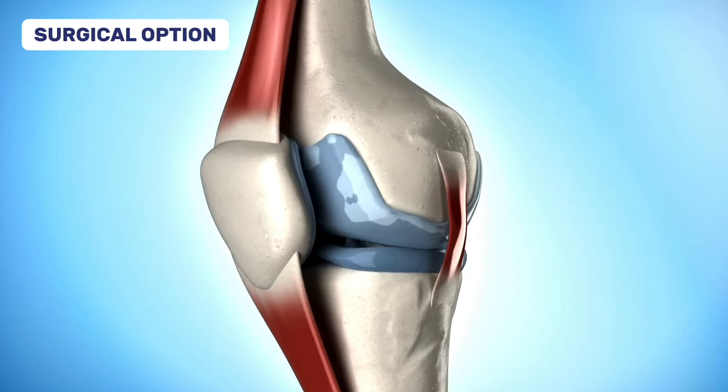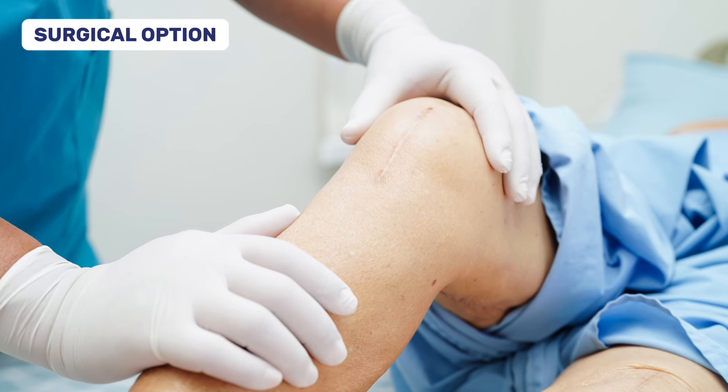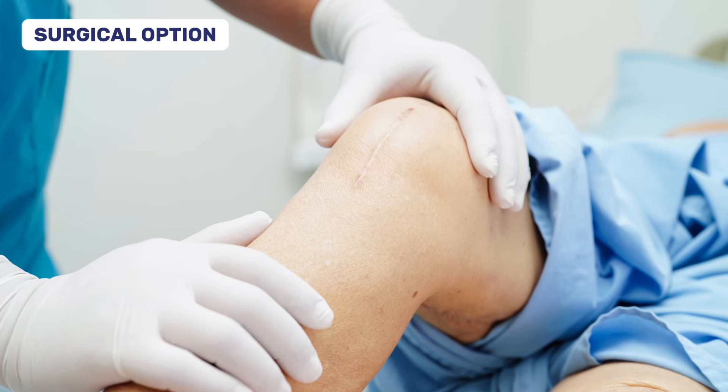The third option is surgery. This is normally for more moderate to severe osteoarthritis, or if your quality of life is heavily impacted. A knee replacement might be necessary — this can be a partial or a total replacement, but surgery does come with some risks. However, it can significantly improve your quality of life if other treatments have failed. Even post-surgery pain can persist, so it's crucial to do strengthening exercises before and after knee surgery. Knee replacements generally have lower satisfaction rates compared to procedures like hip replacements, so keep that in mind.